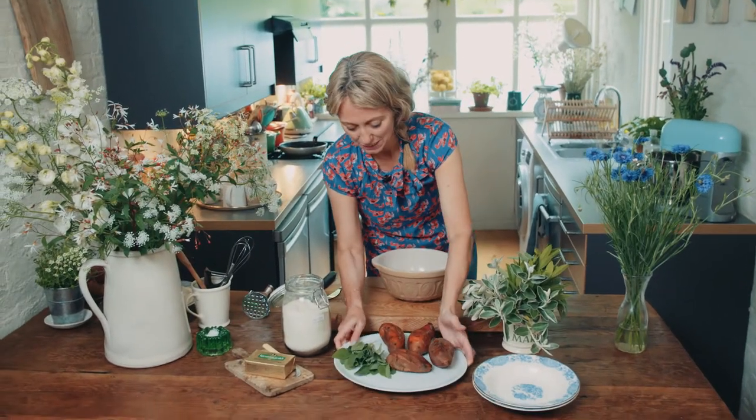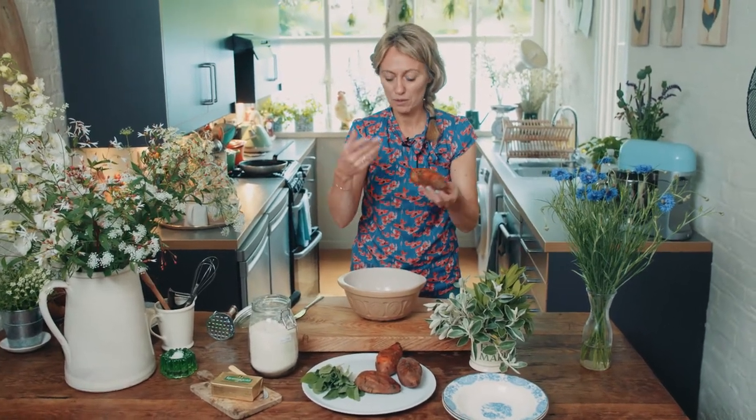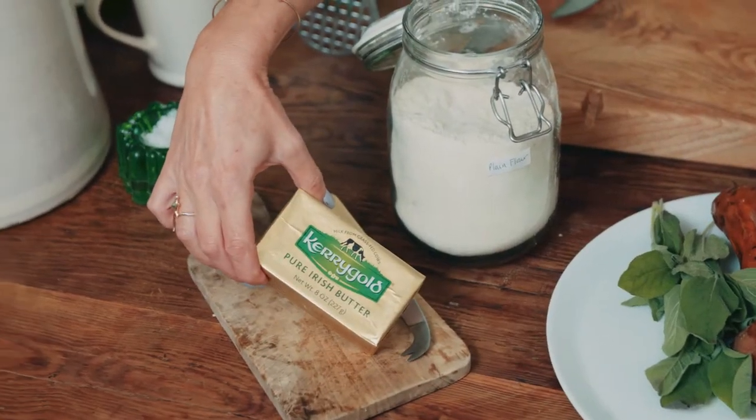I've cooked my sweet potatoes in their skins with a little bit of water. You could steam them or you could roast them, whatever you want. And then I've got my fresh sage, flour, and Kerrygold Irish butter.